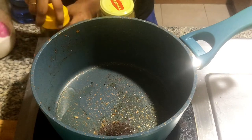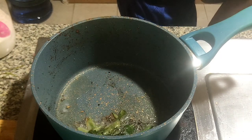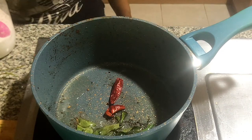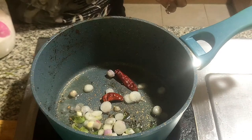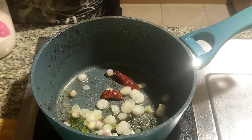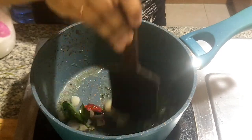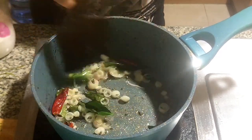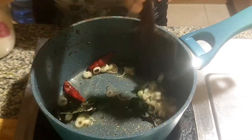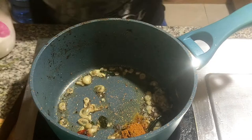We will cook it all the way through. It is perfect for the texture. I will fill it in 2 tablespoons of sambar, then 1 teaspoon of sambar.